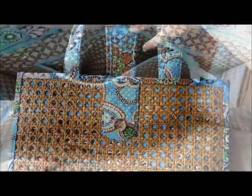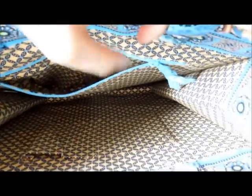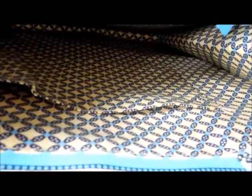Here's the inside of the tote. On the back wall, there is a large zipper pocket. On the other side, there are two slip pockets — just big enough to put a cell phone or some writing utensils.